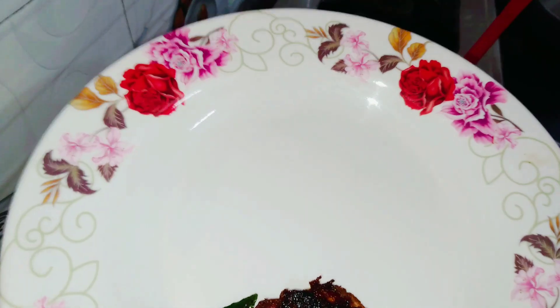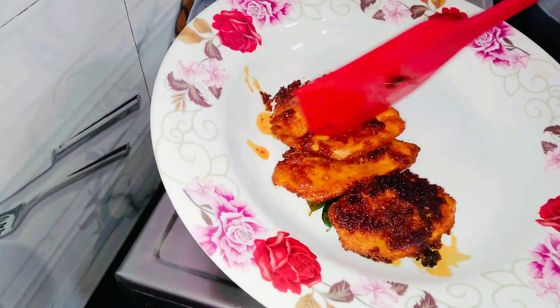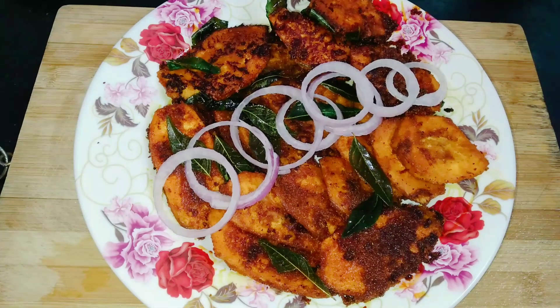Please press the plate and serve. Please like this video.